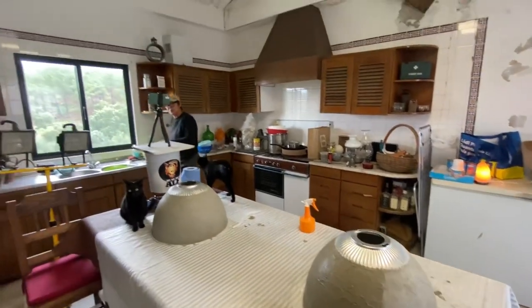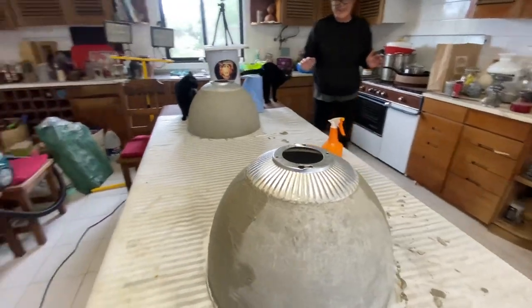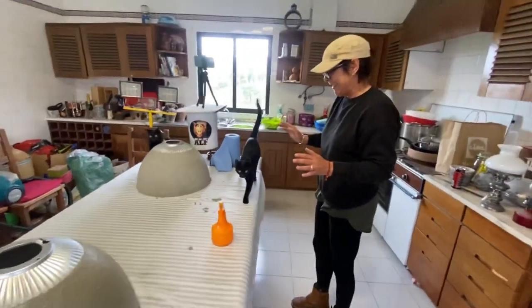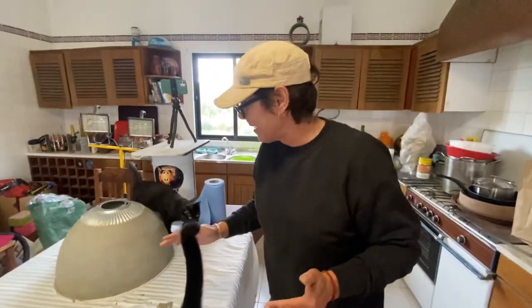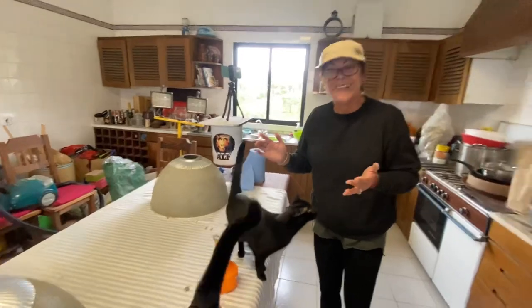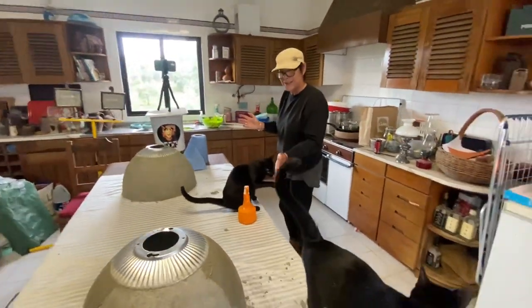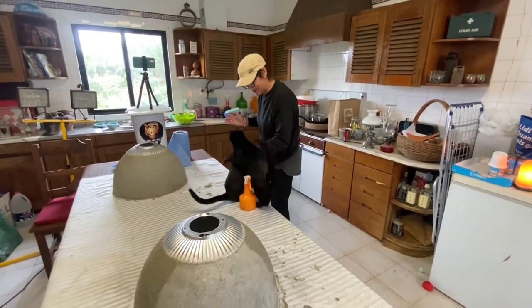Little Ruby is a nuisance because she just doesn't leave me alone. She's on my back, rubbing herself against things — it's really not funny. Rosa is quite good, she just lies down on the table, but Ruby just wants attention all the time.